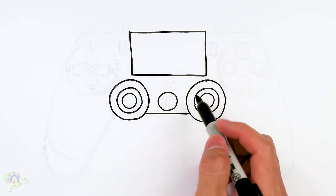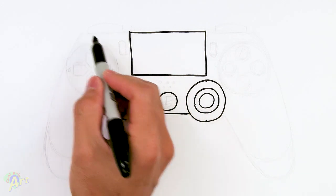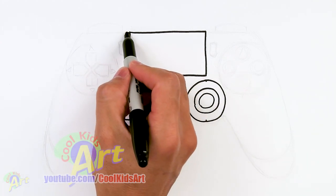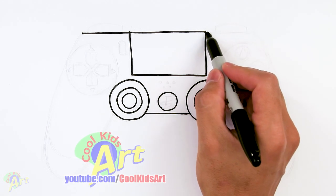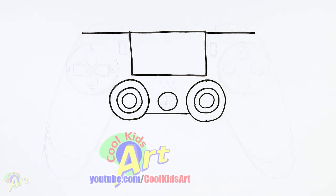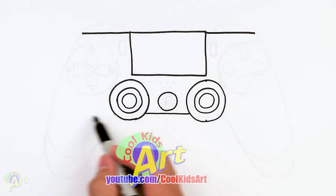Alright, so once you have this main center part, let's draw the handles. So right on the top here, we're going to come straight across. The length of this line is about the length of this line here, maybe slightly longer. Okay, so this is the tricky part — let's try to get the right proportions. And then from here, just kind of slant down all the way down here.